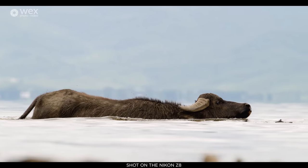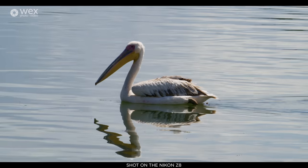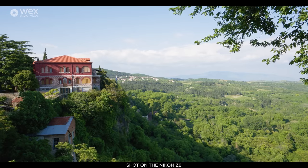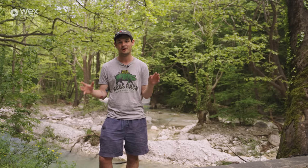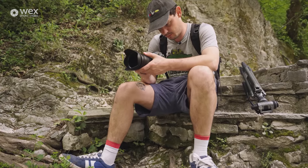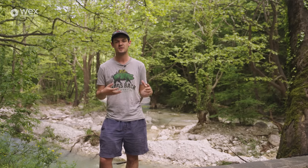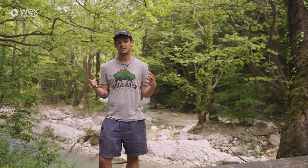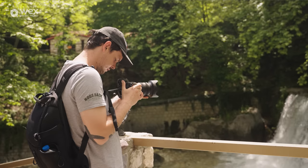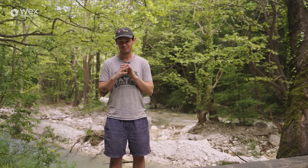It can also shoot 4K up to 60p and 4K up to 30p as well. In terms of record time, when shooting 8K it can record up to 90 minutes — you'll need to worry about your card filling up, but the fact that it can do it is fantastic. When it comes to standard 4K up to 30p, it can record completely unlimited. This means the Z8 is really flexible — whether you're shooting creative projects or long-form content like conferences.